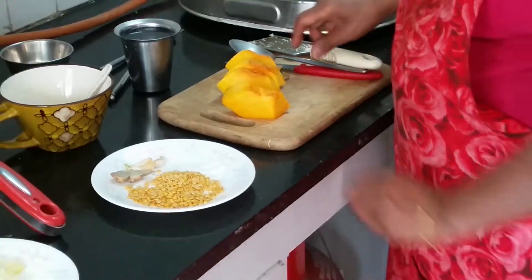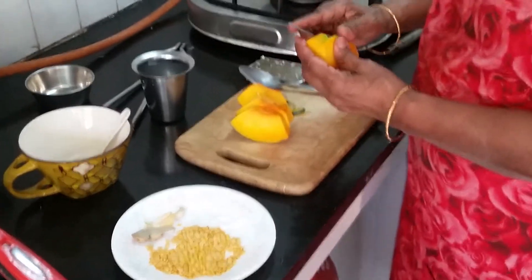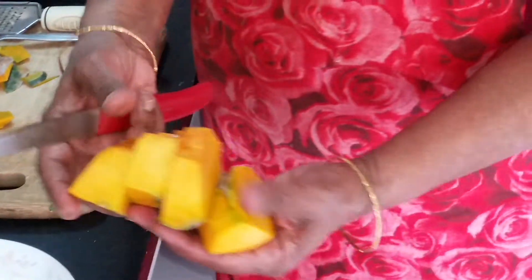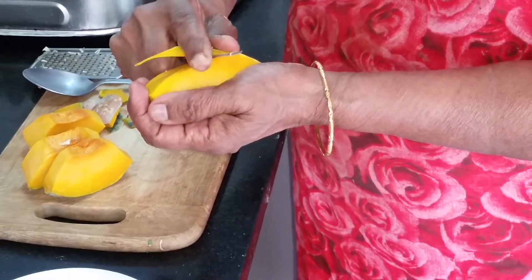Today it's a pumpkin and Tuvat dal soup — very healthy soup, can be eaten at any time. It's a meal by itself. I've taken 4 big chunks of yellow pumpkin. Yellow pumpkin is rather sweet, so I'll add a lot of pepper to it.